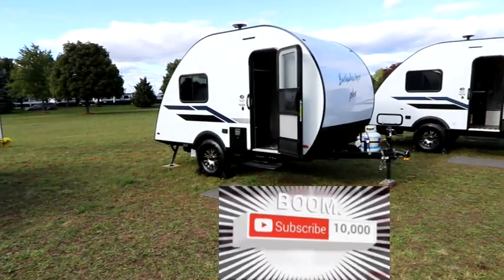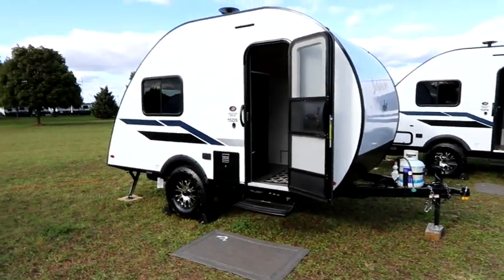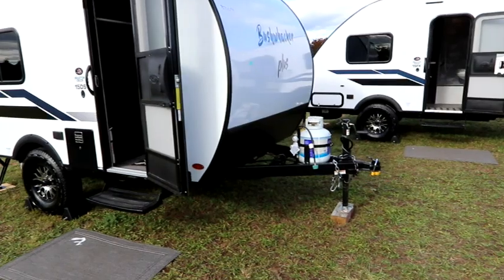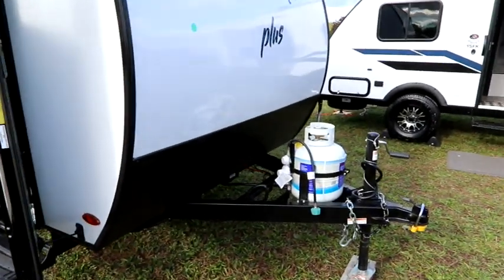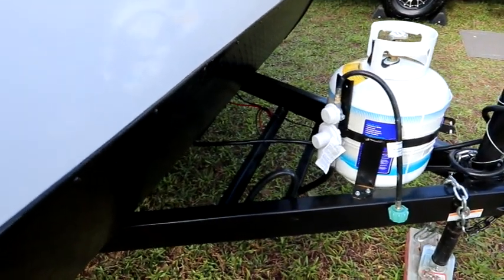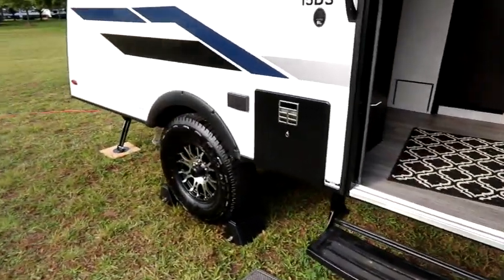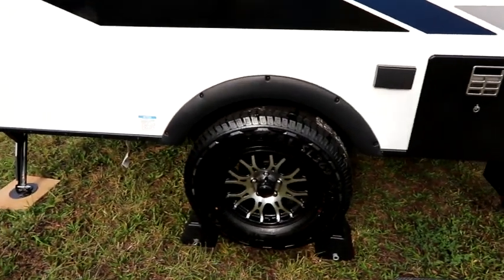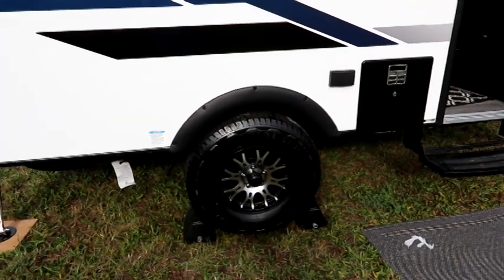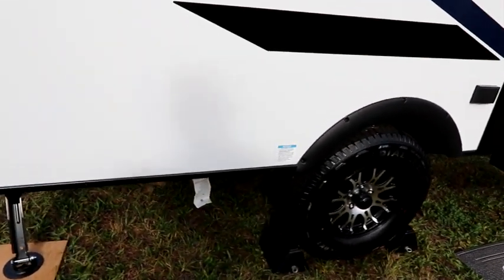Let's start with the 15 DS. The 15 DS is going to have an approximate dry weight of 1,960 pounds and approximately 1,300 pounds of cargo capacity. Starting with the outside, the 15 DS is going to have a single tank of propane and space enough for two batteries up front in the battery tray. As we make our way around, we have a gas-electric water heater. We are sitting on nice large tires with black rims and polished aluminum — very beautiful looking rims.